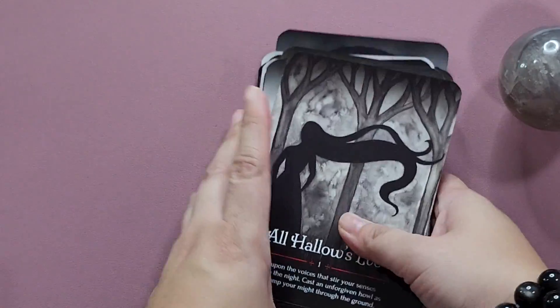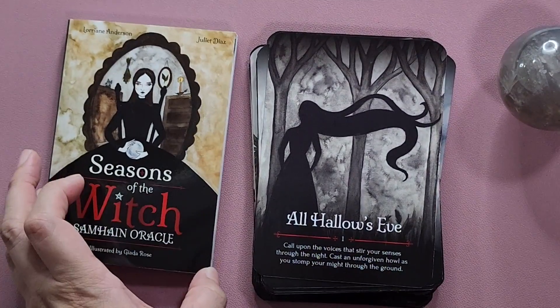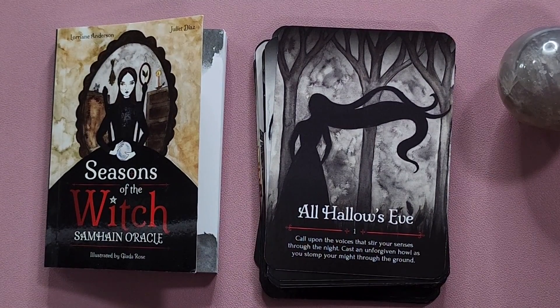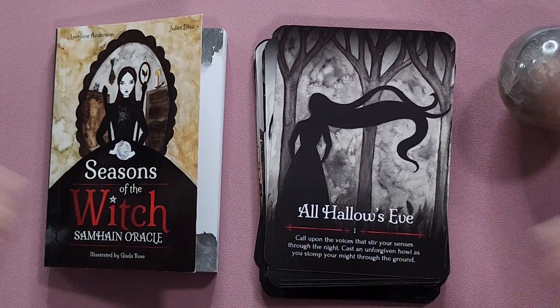Alright, so with that, that has been the Seasons of the Witch Samhain Oracle. If you like this video, please don't forget to click the like button and do consider subscribing to my channel. I post tarot-related content at least once a week, and I will see you again next time. Bye!